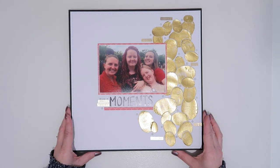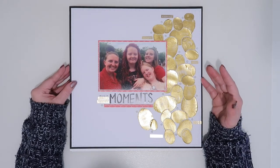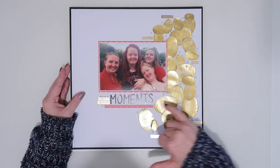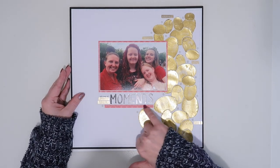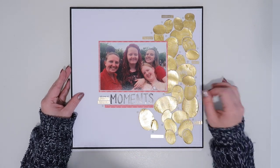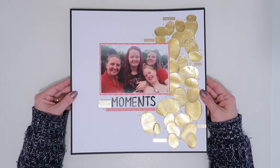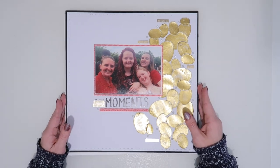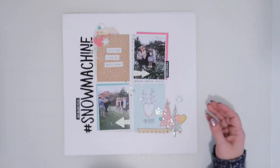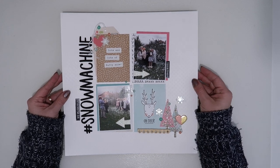This one was a slight cheat — we were having a scrapbooking challenge of using a die cut, sorry a cut file, and mine went very pear-shaped so I ended up cutting them out by hand. I have used some bits from the kit though — the paper behind these pictures is from the kit — and from my stash these little pearls. So yeah, a little bit of a cheat layout, not completely this kit but partly, so we're going to include that one. I did stitch around the edge of that as well.